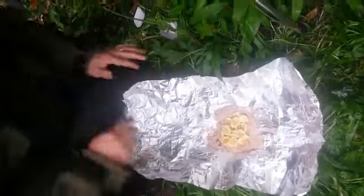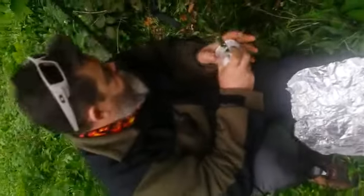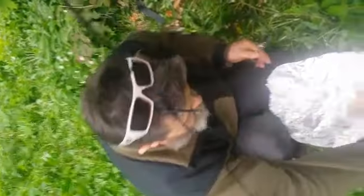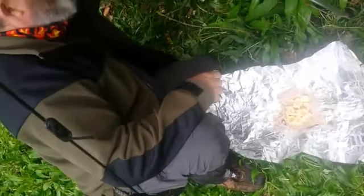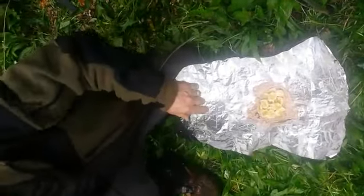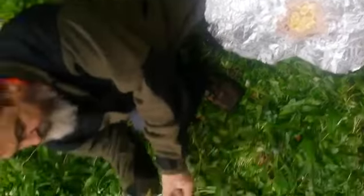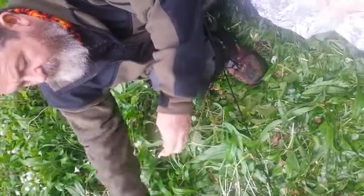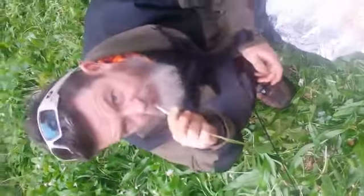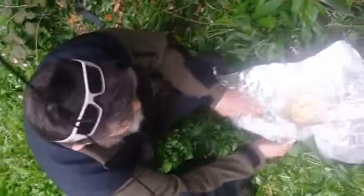There's plenty of carbs in this as you will see — wholemeal flour. Very important. Put your utensils away. So we've got banana, and if you look around here we have wild garlic everywhere — but you won't be putting that in.